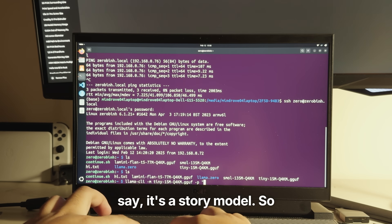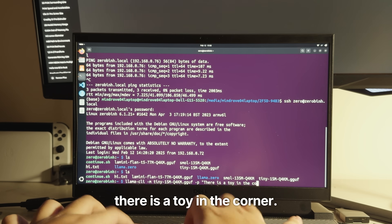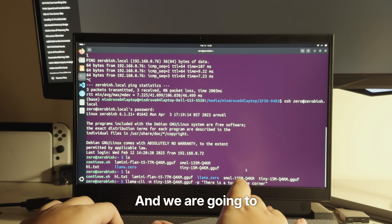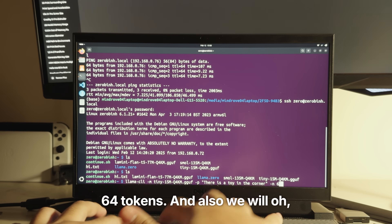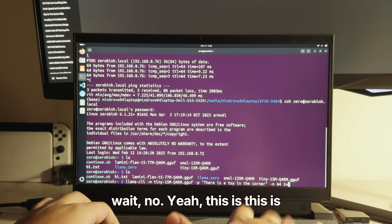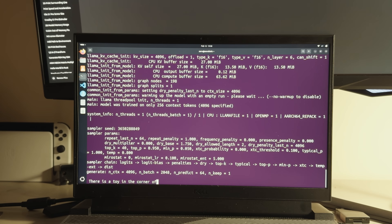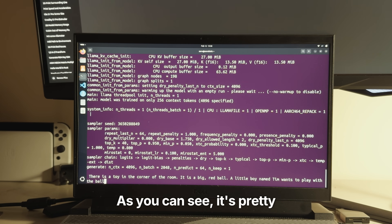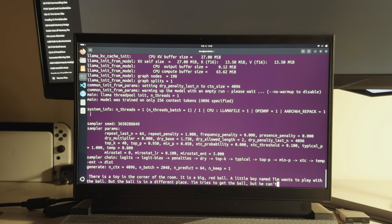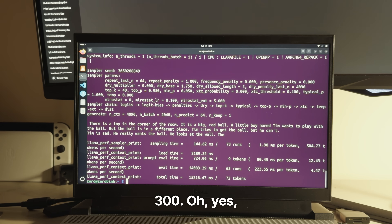Let's do a story prompt: 'There is a toy in the corner.' We'll limit the output to 64 tokens, and it's running. As you can see, it's pretty fast because this is only a 15 million parameter model. As I've tested this before, the token generation is about 200 milliseconds per token.